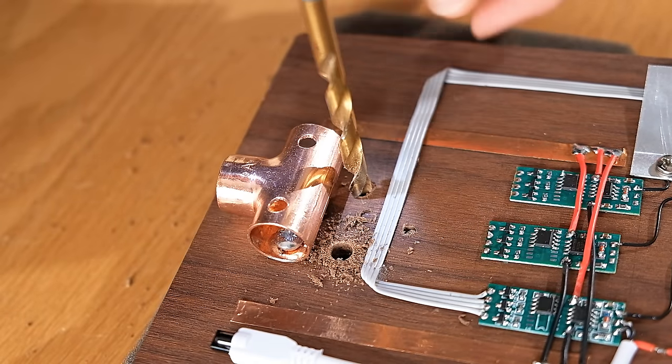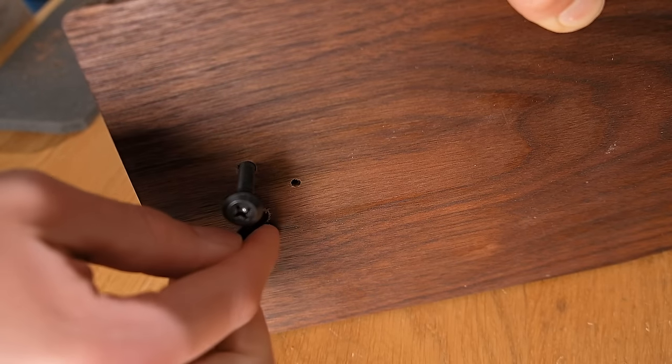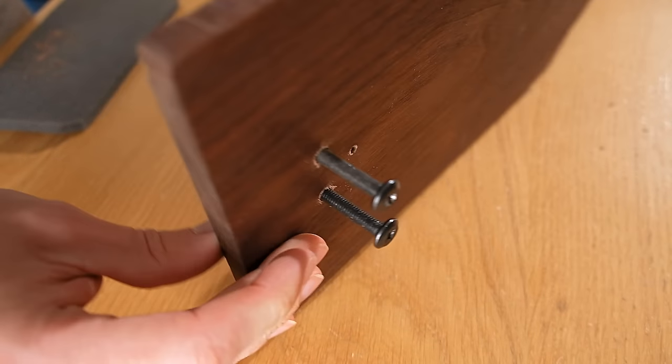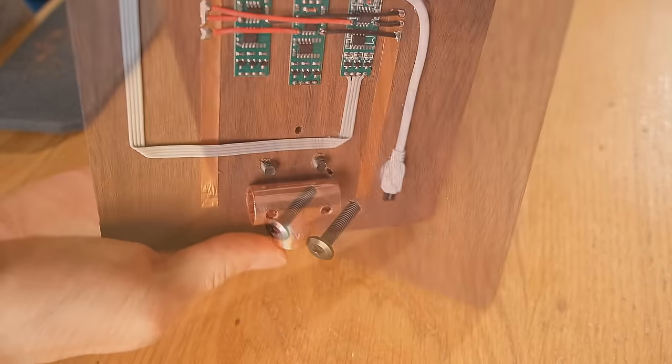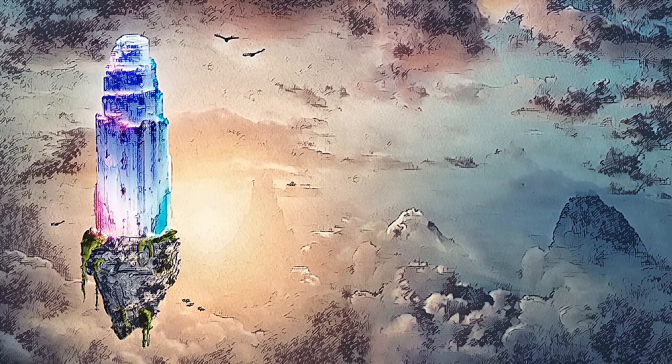Below this we can flank it with two larger holes, again going all the way through, that are big enough for a set of long bolts to fit into. As you may have guessed, we're about to start making the floating island that the crystal tower will later sit on.